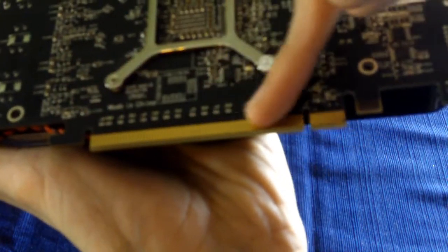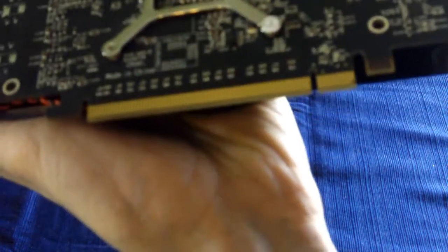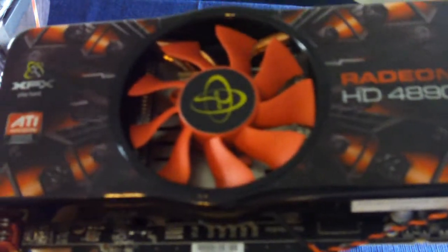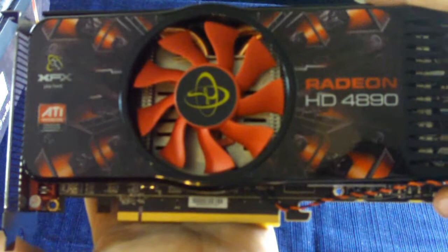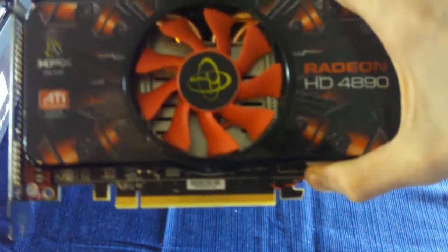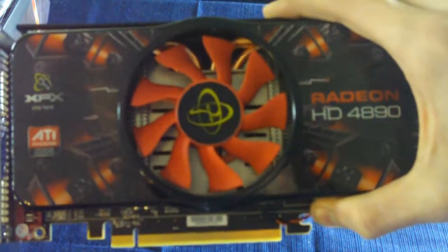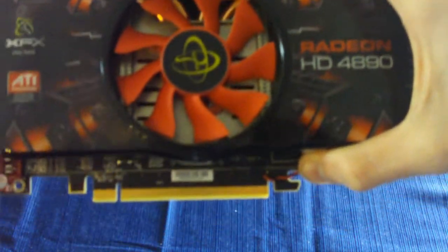On the bottom here we have a full 16x slot for PCI Express 2.0. And that's pretty much it. I'll put some benchmarks at the end of the video. This has been an unboxing of the ATI Radeon HD4890 video card from XFX. Thank you guys for watching — rate, comment, like, and subscribe to Fringe TV.